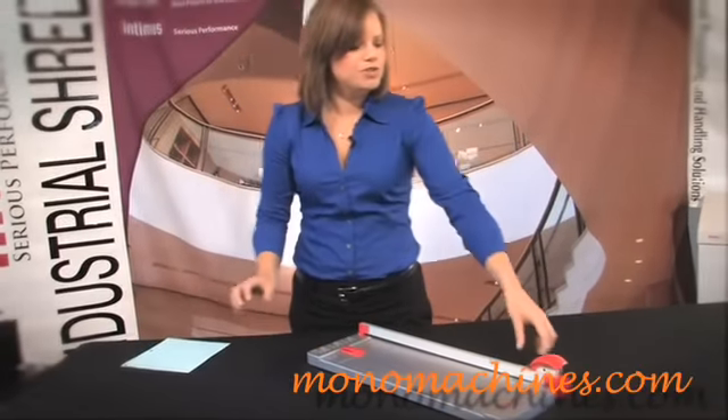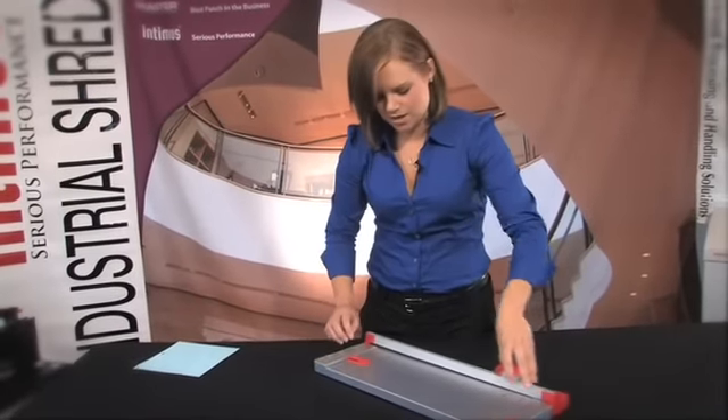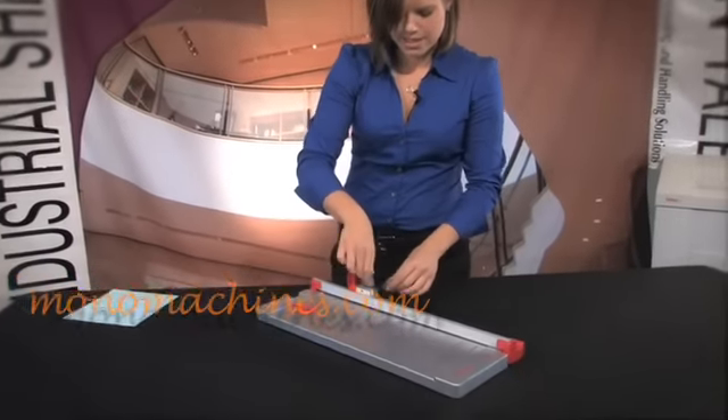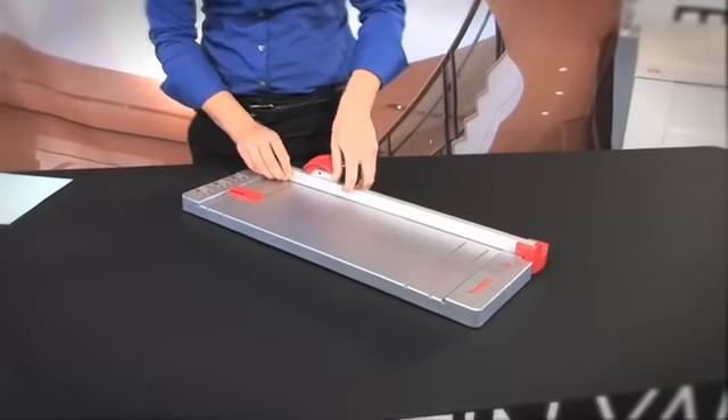Okay, I want to show you another versatile feature. We have got three other blades here that do different cuts. I am going to show you how to change the blades. Just take them out like that — really easy. Slide it back in, there we go.